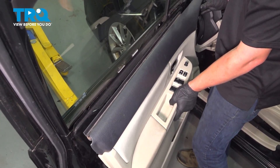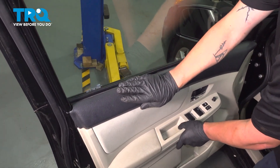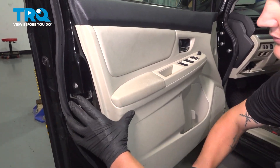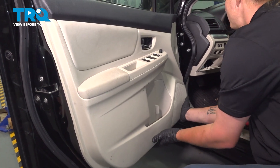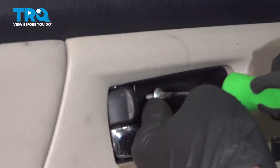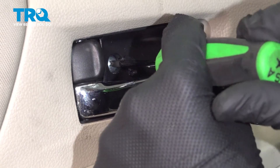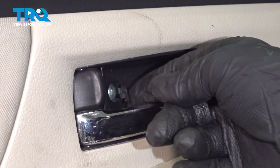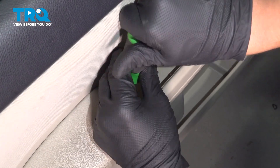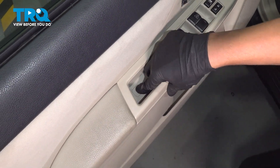Reinstall the door panel trim — lift up and push down, seat it in, and then give a nice tap around the outside of the door. Reinstall the screw on the door handle and close the cap. Reinstall the screw inside of the door cup and push the cap down.